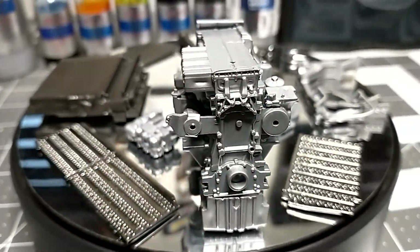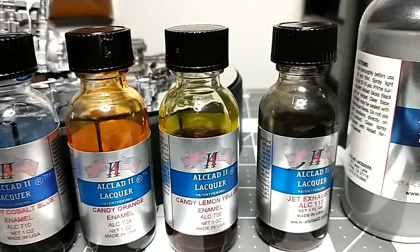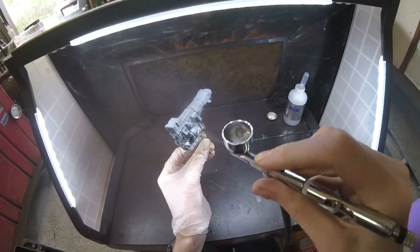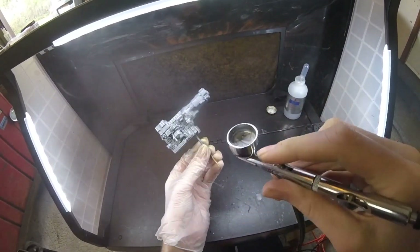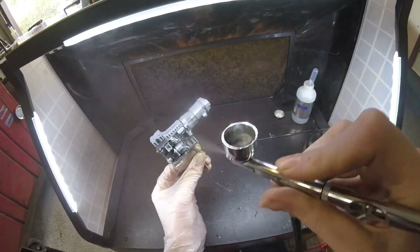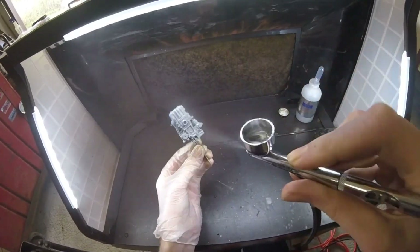They are airbrush only — no paint brush, no spray cans. Now we're at the paint booth and we're going to spray the aluminum first. As you can see, the engine parts are all primed. With Alclad paints, priming is mandatory — if you don't prime the parts, the paint will not cover.